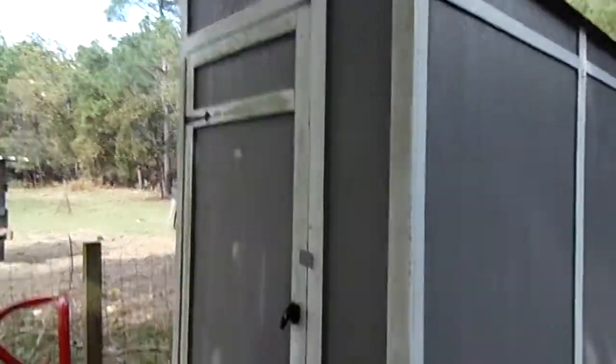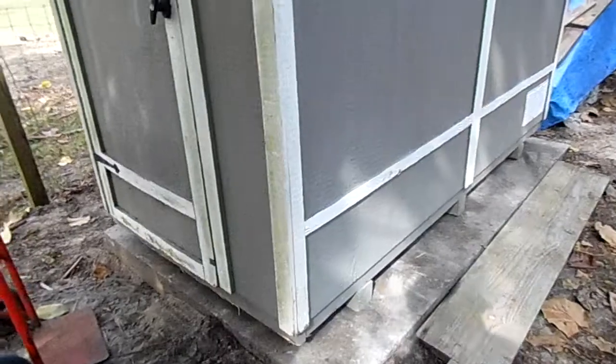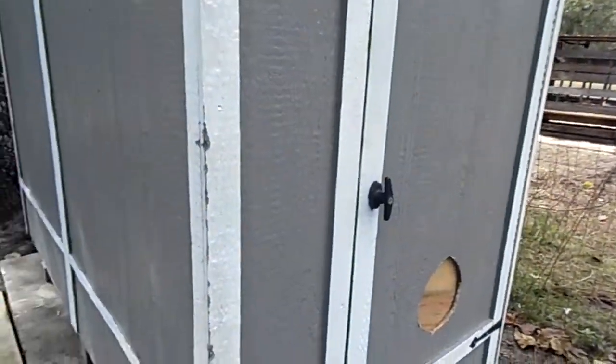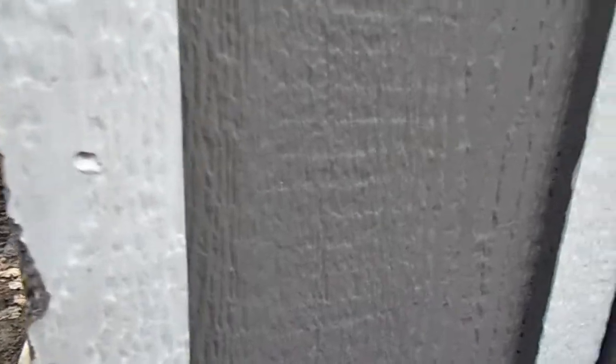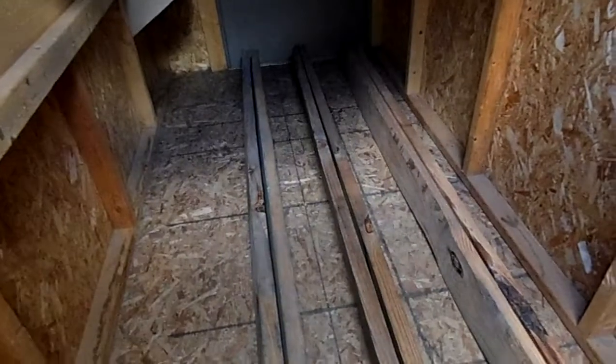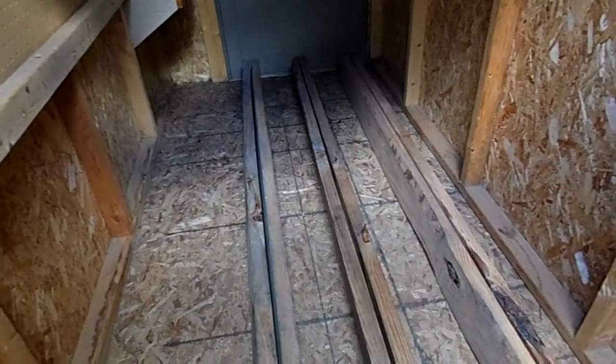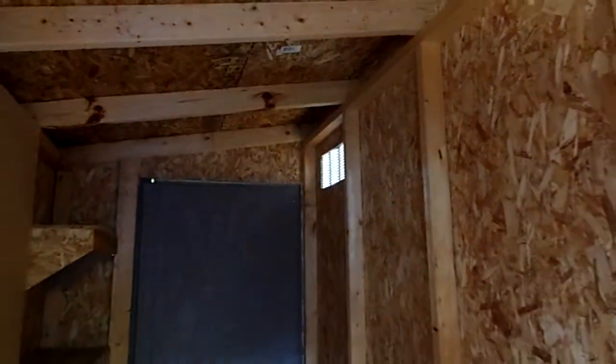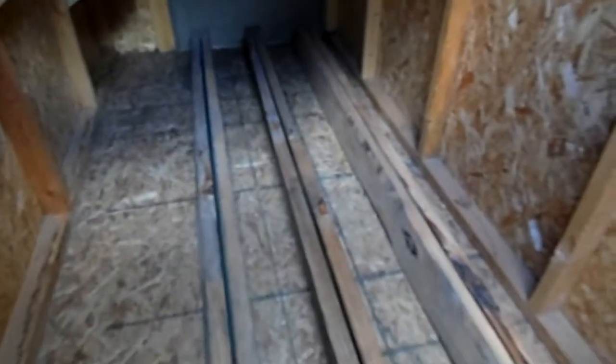I just moved it onto this concrete slab — before I was using it inside but moved it outside for safer purposes. All I do is lay the wood in here on these boards, nothing fancy. It's got one vent up there at the top and one on the bottom, but I blocked the bottom one off with a piece of wood.